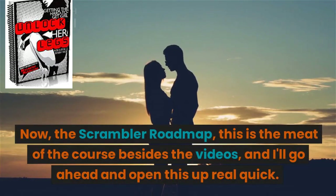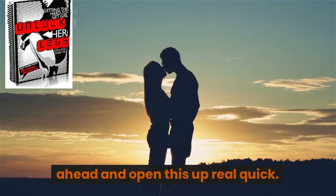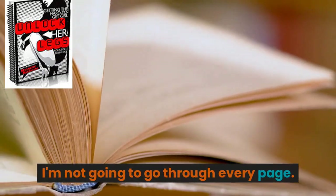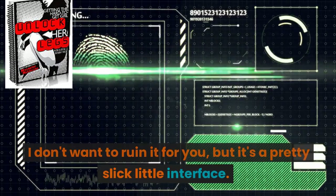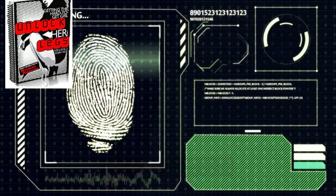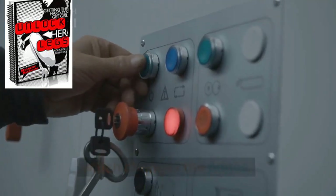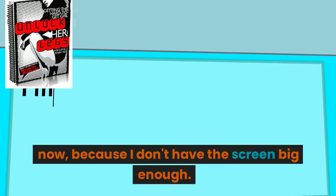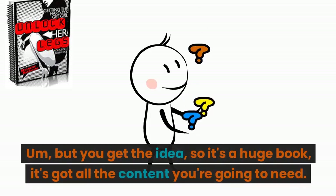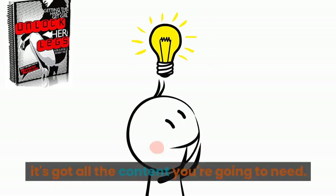The scrambler roadmap is the meat of the course besides the videos, and I'll go ahead and open this up real quick. I'm not going to go through every page — I don't want to ruin it for you — but it's a pretty slick little interface. I think there's a button up here to click which changes the pages. You're not seeing all of it right now because I don't have the screen big enough, but you get the idea. It's a huge book with all the content you're going to need.